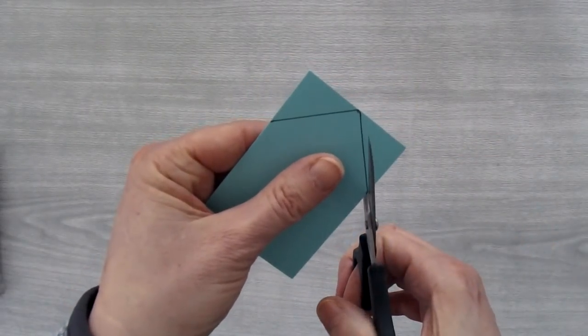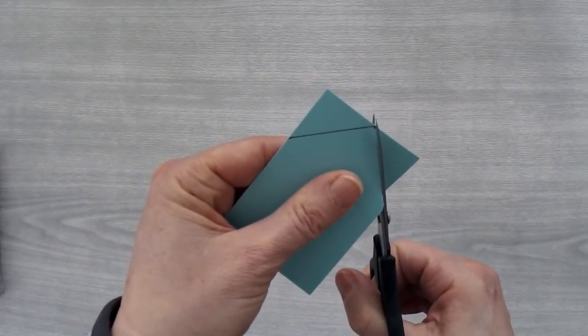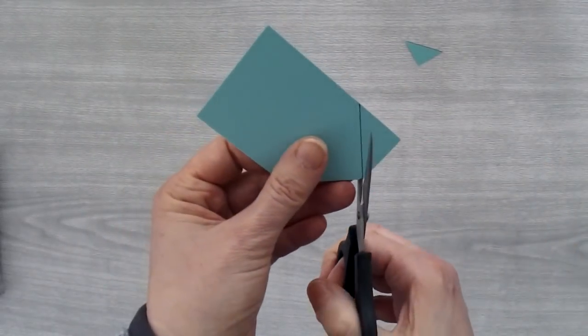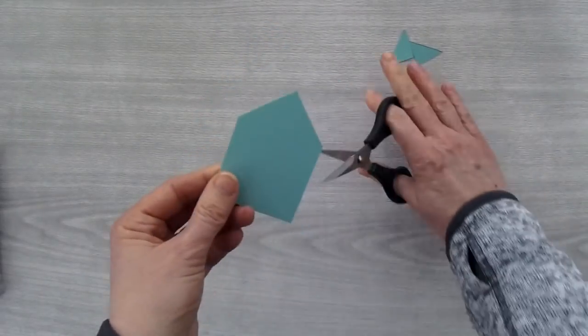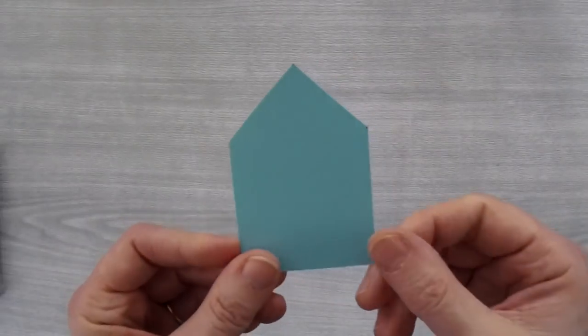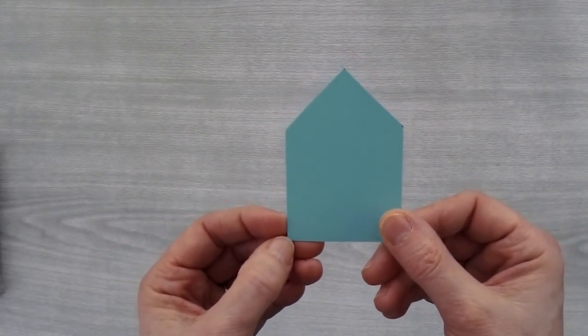Then you can just take some scissors and I'm just going to cut just a little bit inside of the pencil line. And now you can use this as the template so that you don't have to make the measurements each time.